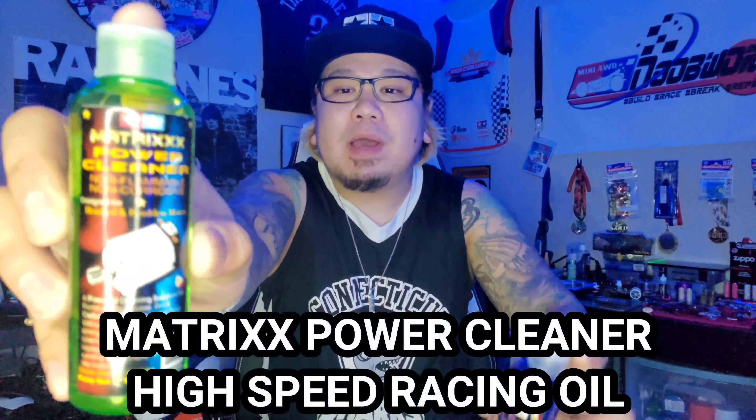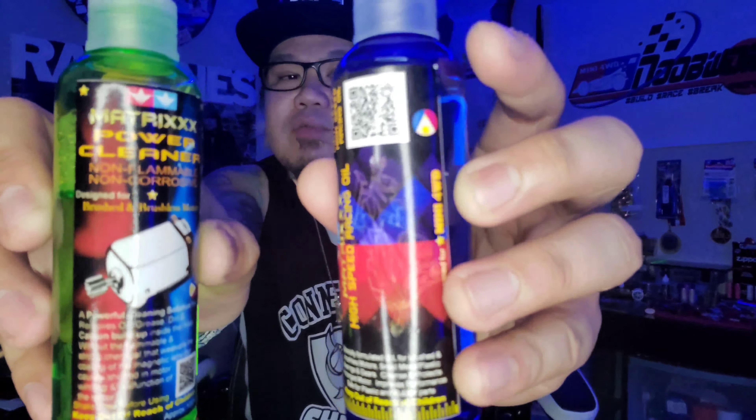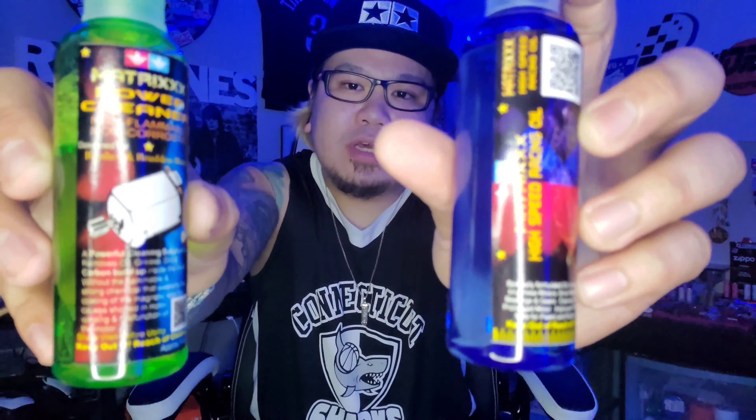Before I start my video, I want to say shout out to High Speed Matrix Power Cleaner and High Speed Matrix Oil. If you guys are interested in these two amazing products, I got the link in the description below.